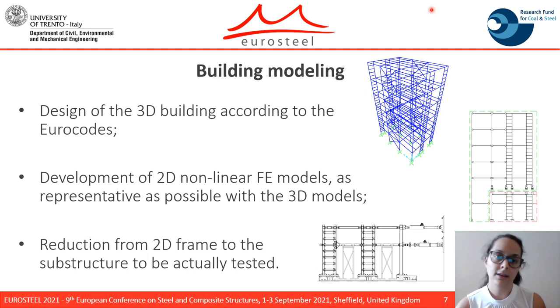As the RFCS project goal is to test full-scale structures in order to demonstrate the effectiveness and the replaceability of the components, and due to laboratory constraints, a substructuring technique was employed to divide the structure into a numerical subdomain and a physical subdomain. The two-dimensional models were developed under the hypothesis that the mass and the base shear distribution are proportional.